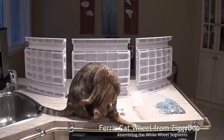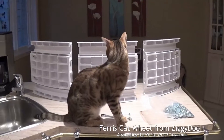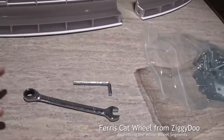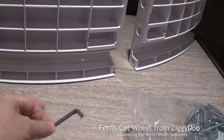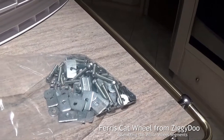Okay, now to assemble the white wheel pieces with the help of Nikita. Are you going to help me? You've got your ratchet and Allen key and all of the bolt assemblies.